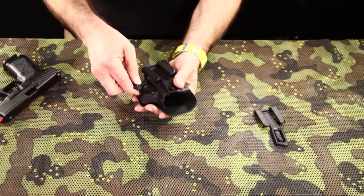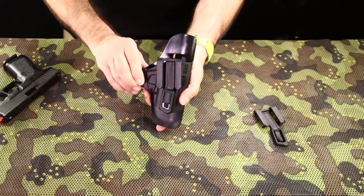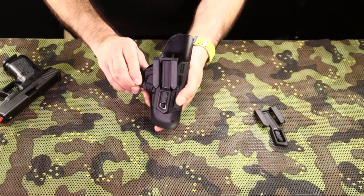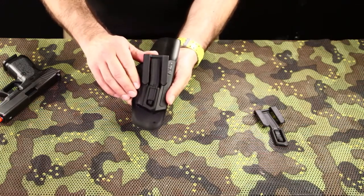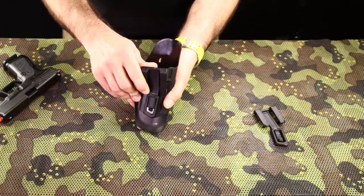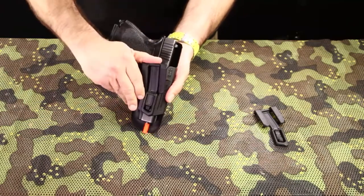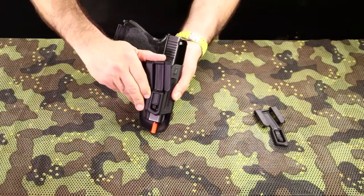Use the provided spacer to further tuck the holster against the shooter's body. Note that the replaceable belt clip also enables tucking the shirt in for another level of concealment.